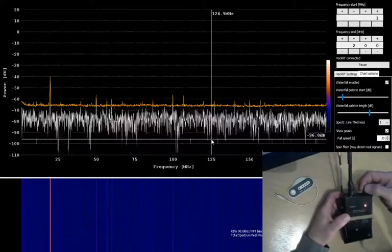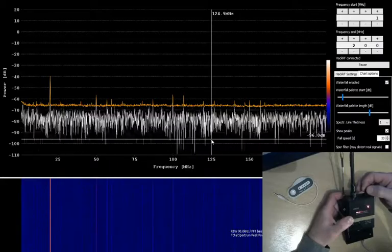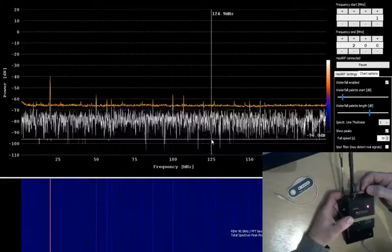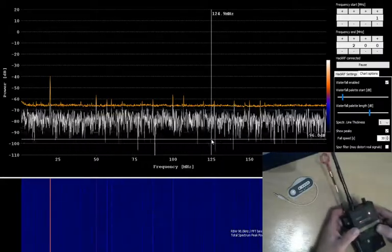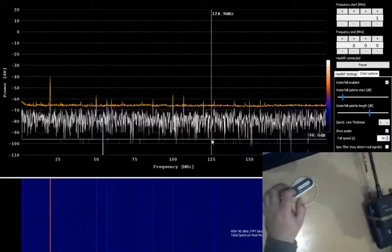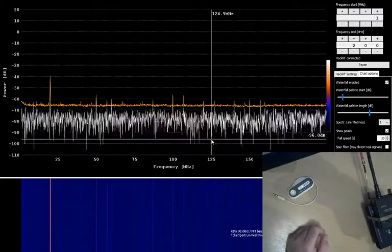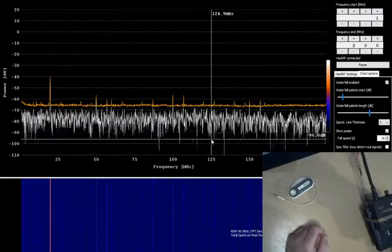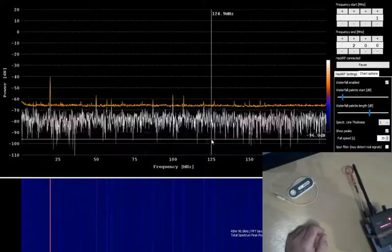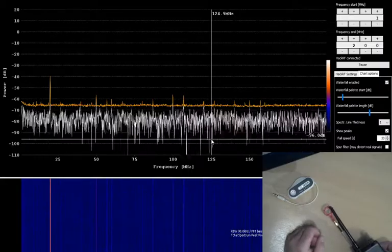Obviously I've got to tune this in, bring it up and bring it down to the background noise level. I'll turn on my transmitter — though I'm not sure that's actually the transmitter I'm picking up there.